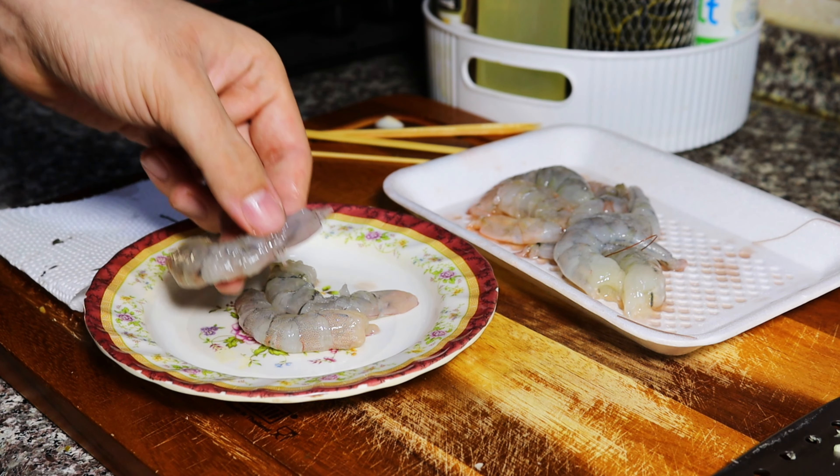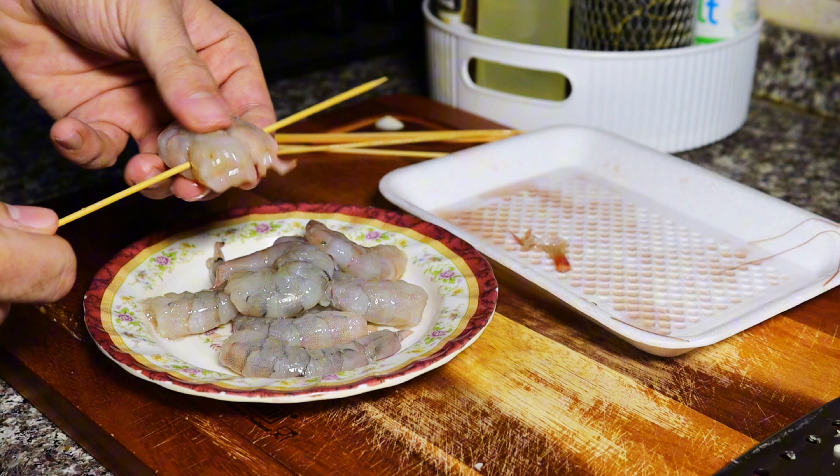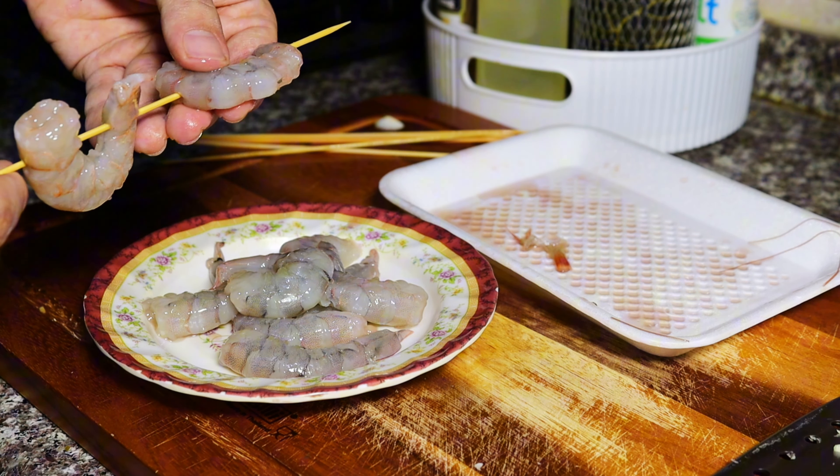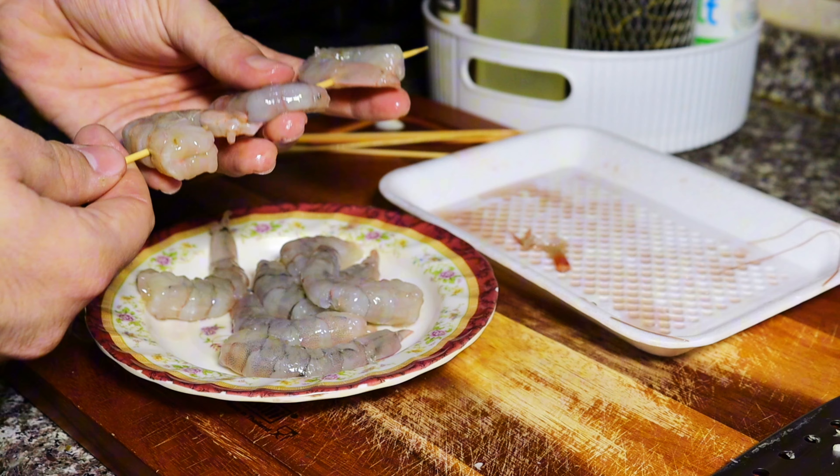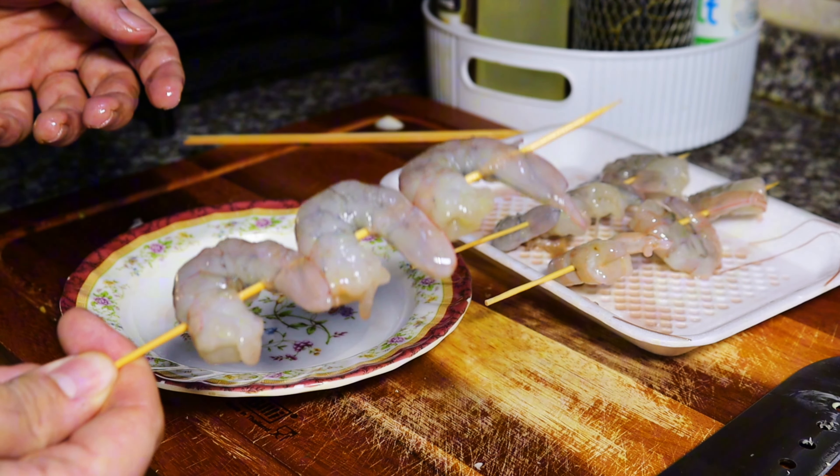After we're done deveining all the shrimp, I started skewering it — I put just three shrimps on each skewer. It didn't take a lot of time, but my first one wasn't as good as my last skewer. That last one looks really good.